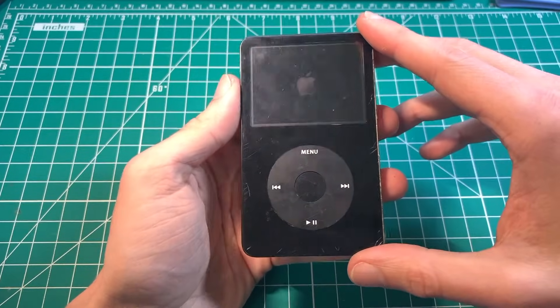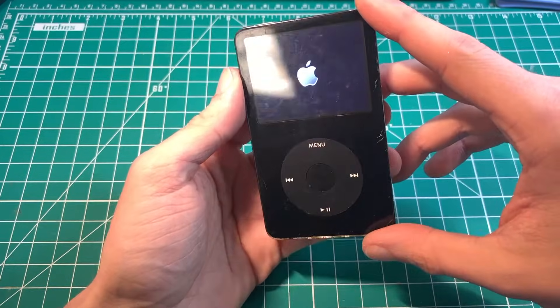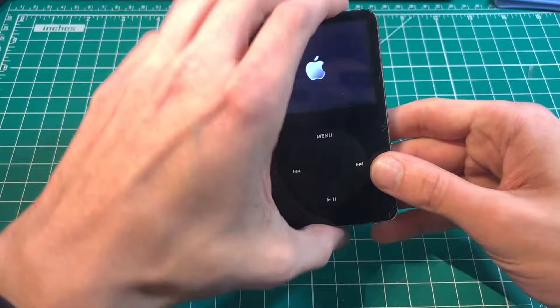Today I'm going to show you how to replace the battery on an iPod Video. This tutorial is the same for the 60 and 80 gigabyte models, though today we have a 30 gig.